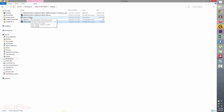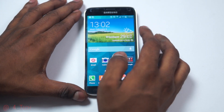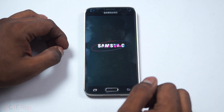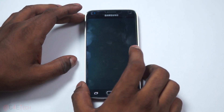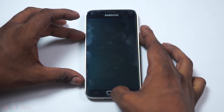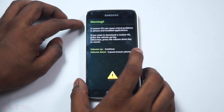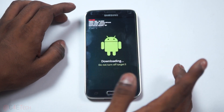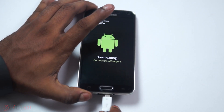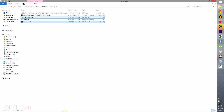Now let's jump back to the phone and go ahead and turn off the Galaxy S5. Once it's off, hold down volume down, power, and home at the same time. Once you see the warning screen, hit volume up to continue. At this point, connect your phone to the PC with a micro USB cable and let's jump back to the PC.